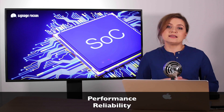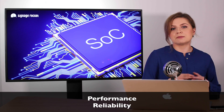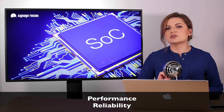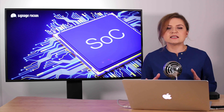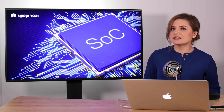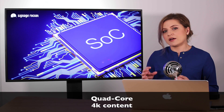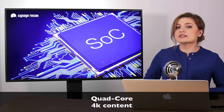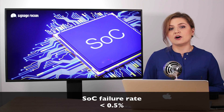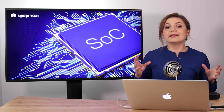Some might argue that SoC displays might not be as powerful or reliable as a traditional media player device. This might be true, but only when it comes to the very first generations of SoC displays, dating back to around 2013. The latest generations of SoC displays are extremely performant and extremely reliable — they've got quad-core processors, they run 4K content, and the statistics show that the failure rate is as low as 0.5%.